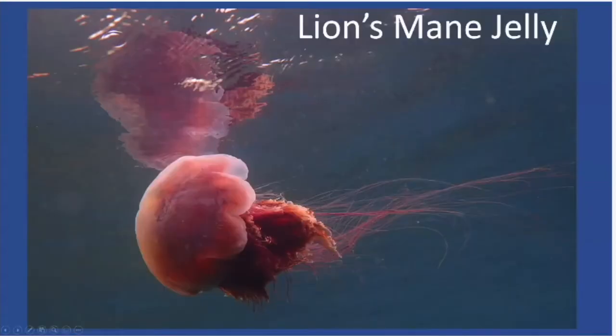The first one is the lion's mane jelly. These can be seen at various depths, including all the way to the surface, as you can see in this photo. So even when you're snorkeling, you've got to not just look down but also look straight out to make sure you're not swimming right into those tentacles. These can be seen at pretty much any depth — the bells get pretty big and the tentacles can trail quite a ways behind.